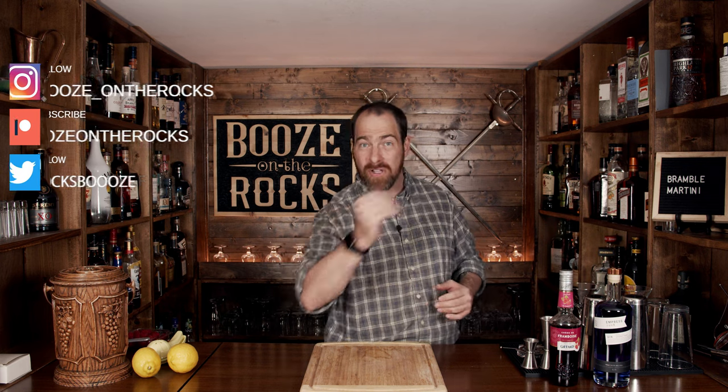Have you ever wanted your martini to taste like raspberries and be purple? My name is David Edwards and welcome to Booze on the Rocks. We are going to make a bramble martini — a combination of the classic martini and Dick Bradsell's bramble, with one main ingredient: gin.